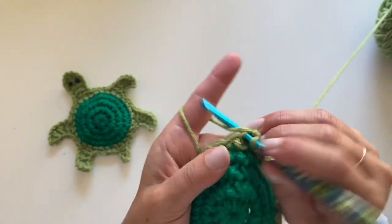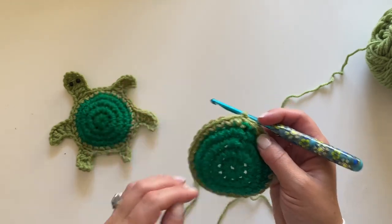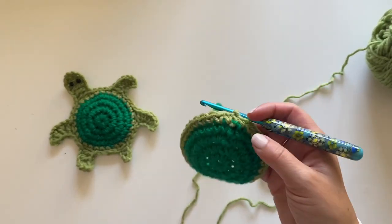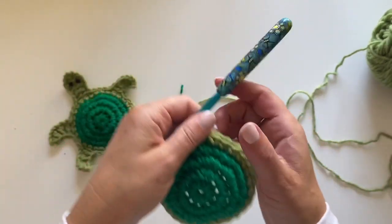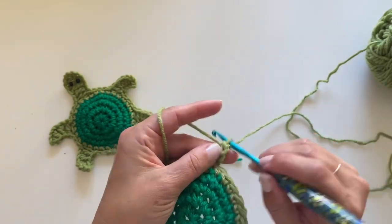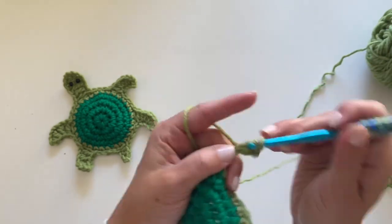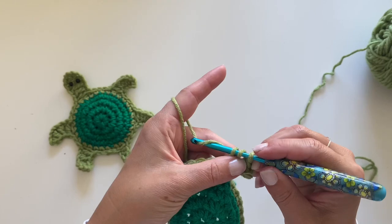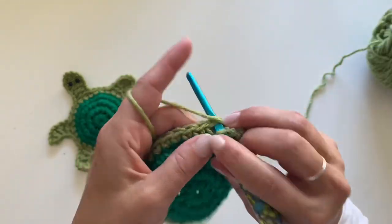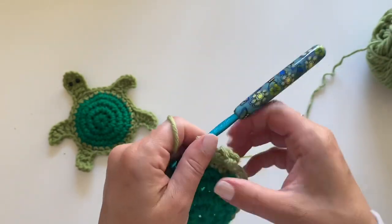Join to that first single crochet. Now here's the fun part — we're going to make the head, four little legs, and a little tail. We actually start with the tail. The pattern looks a bit crazy because it has a lot of lines, but just read through it, go slow, and follow this tutorial and you'll be fine. We're going to chain four — one, two, three, four — make a single crochet in the second chain from hook, then make a half double crochet in the last two chains. Skip a stitch in our round and join with a slip stitch to the next.